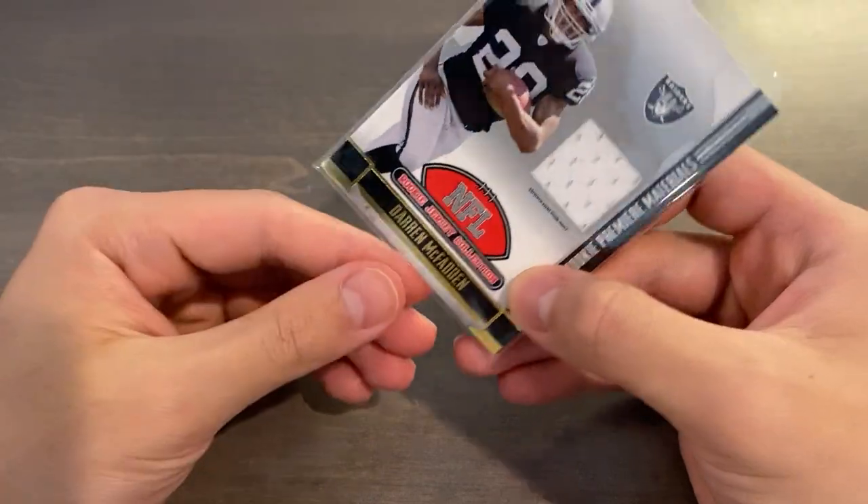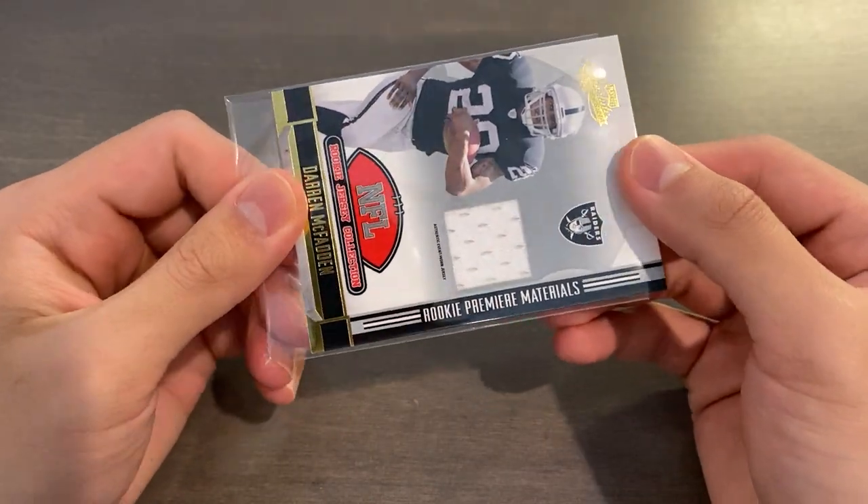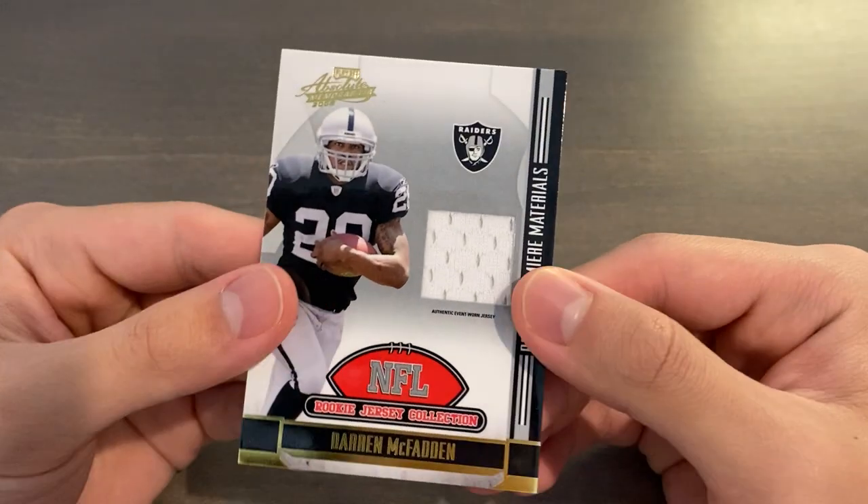This is not really more than a dollar or two at most, if anything, and I'm going to show you guys what's inside of this relic card.